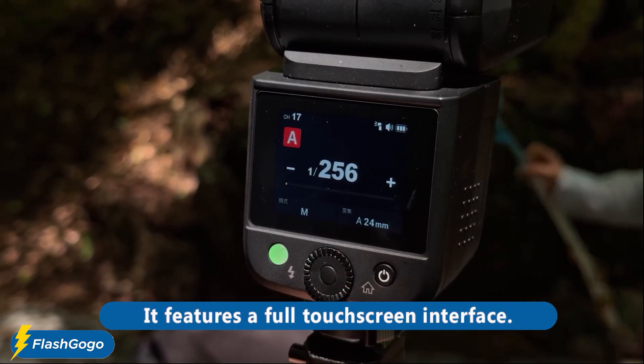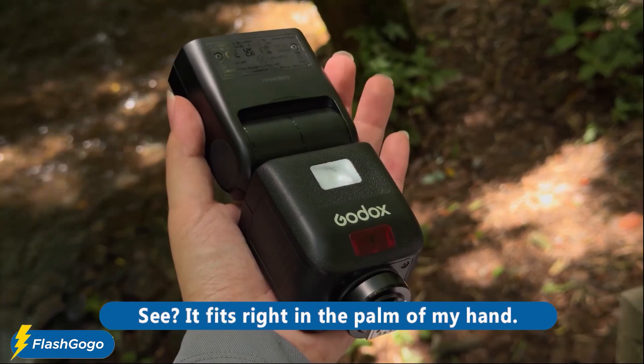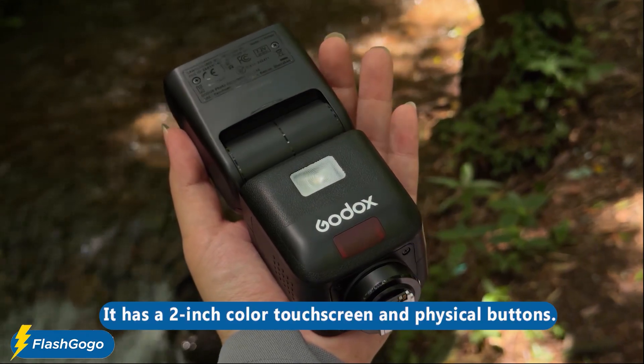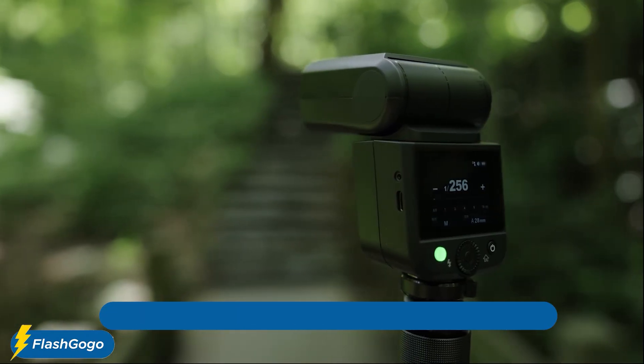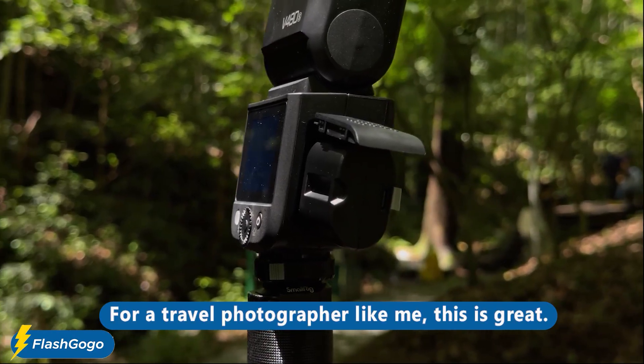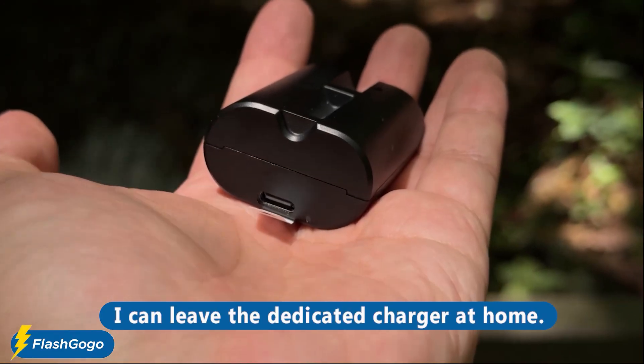It features a full touchscreen interface and is incredibly compact — it fits right in the palm of my hand. It has a two-inch color touchscreen and physical buttons. For power, it has direct USB-C charging, which for a travel photographer like me is great — I can leave the dedicated charger at home.